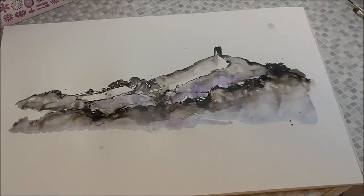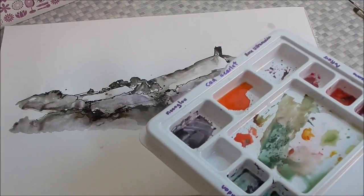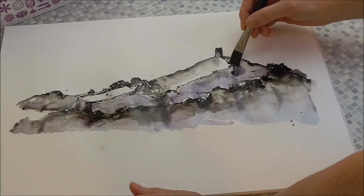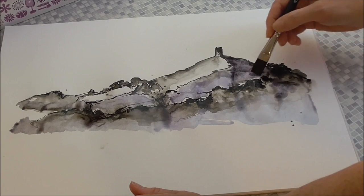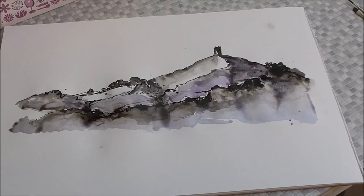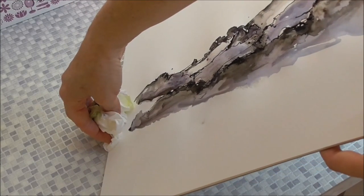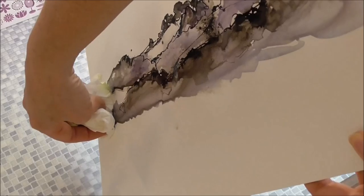Now I'm going to go for a colour called Moonglow — Moonglow by Daniel Smith — and a bit of Sondra Blue, and some Opera. That's a really dark purple now. So this has a shadow on the right-hand side of the hill, of the Tor — it's much darker there — and some of these darker trees. We've got gullies appearing now because this paper is not watercolour paper and it hasn't been stretched, so I'm just going to let it all run off to the left-hand side and that will dissipate some of the gullies of water.